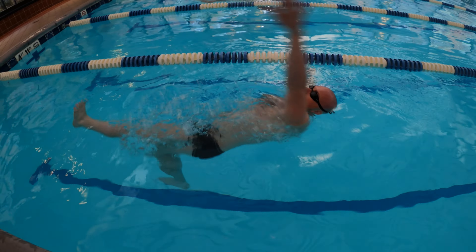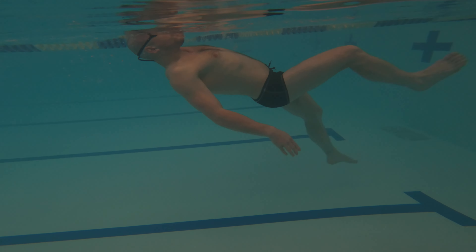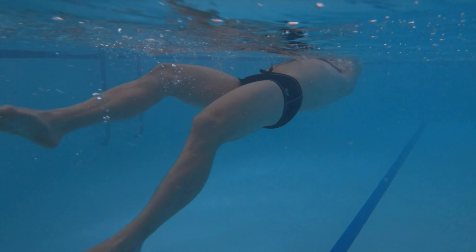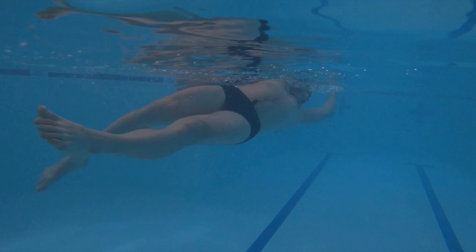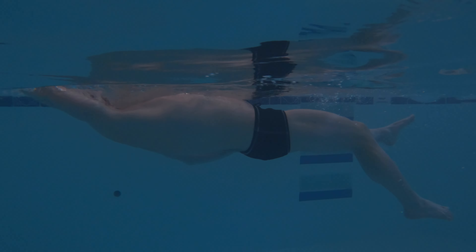The good news is that you are kicking. The bad news is that you are kicking too deep. It wastes a lot of energy and requires lots of effort. Make your kick shorter and observe your lower body coming higher. As a result, you will put in less effort and stay closer to the surface. Swimming becomes smoother when you stay higher in the water, as this reduces water drag and lowers resistance.